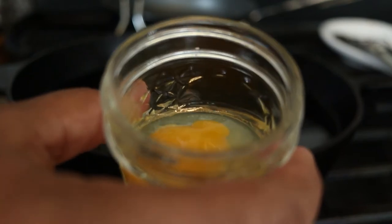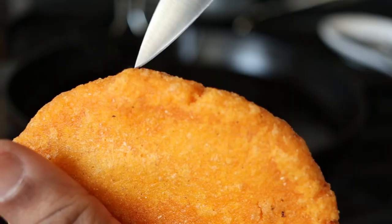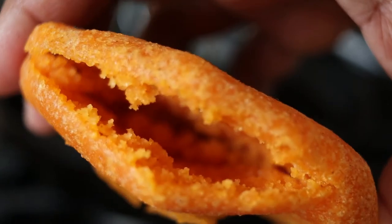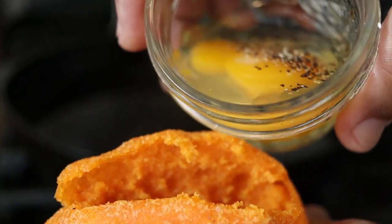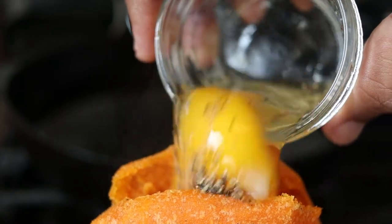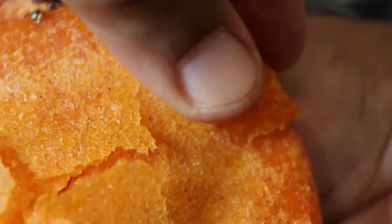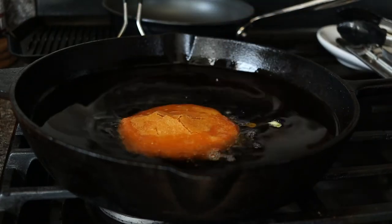In a ramekin or small jar, add one large egg and season with salt and pepper. When cool enough, make a slit in the side of the arepa like you would an English muffin, creating a nice pocket. Place the egg inside the pocket of the arepa, then seal with the reserved extra dough. Then fry again until you reach the preferred doneness for your egg.